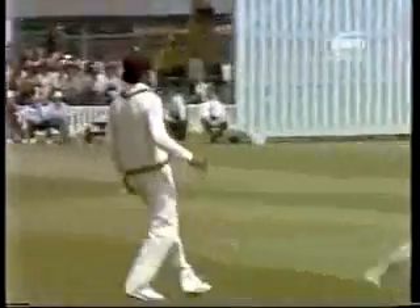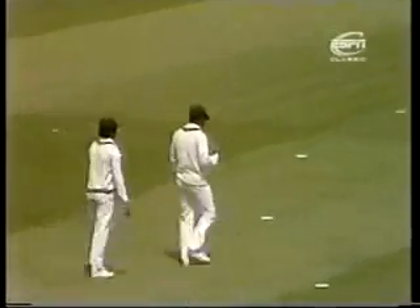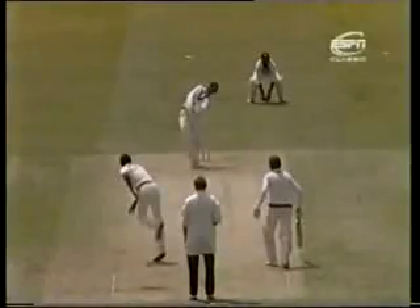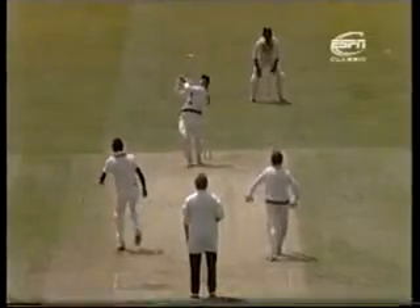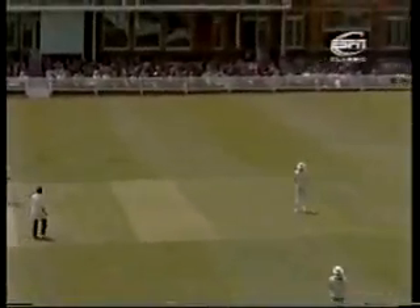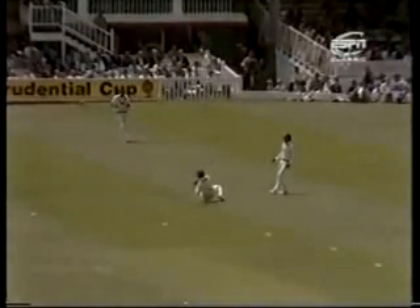It's gone straight up in the air — Greenidge. Just imagine that short boundary on the onside; he was aiming that way again. But the line of Winston Davis's flight was across the other way and the ball skewered right up in the air. A lot of hesitancy until Gordon Greenidge ran back — there's some relief to the man behind him.